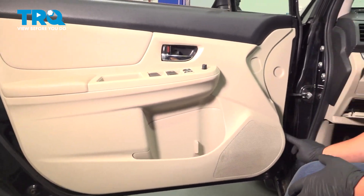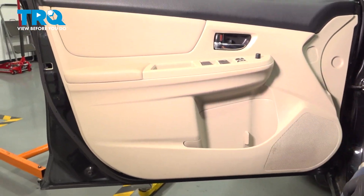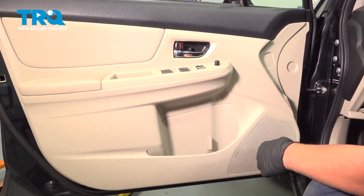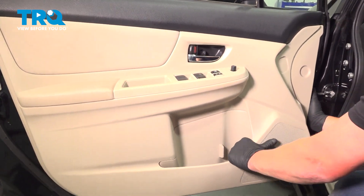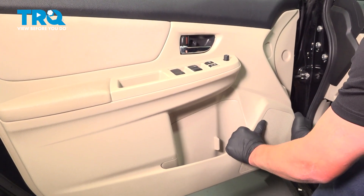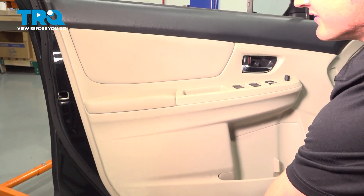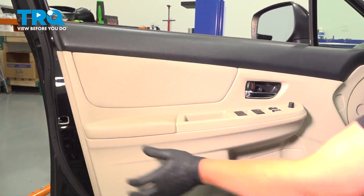Now there are clips all the way along around the outside of the door. You can use a trim tool and get up behind here, but I'm just going to use my hands and give it a nice quick tug. Keep going all the way around.